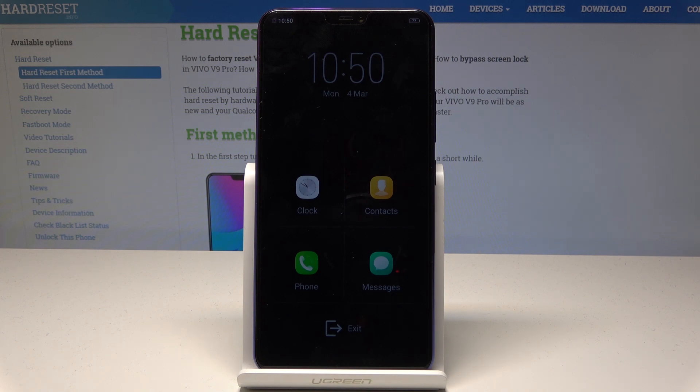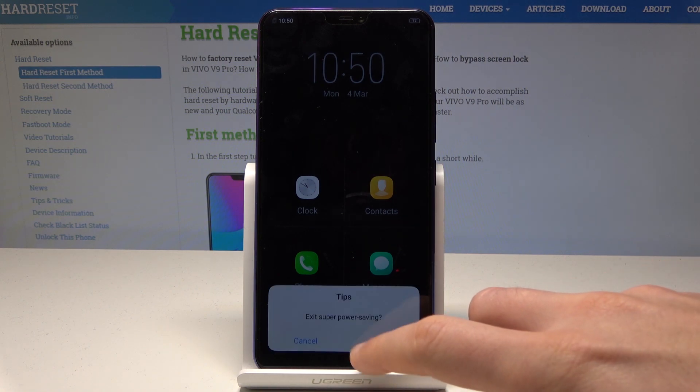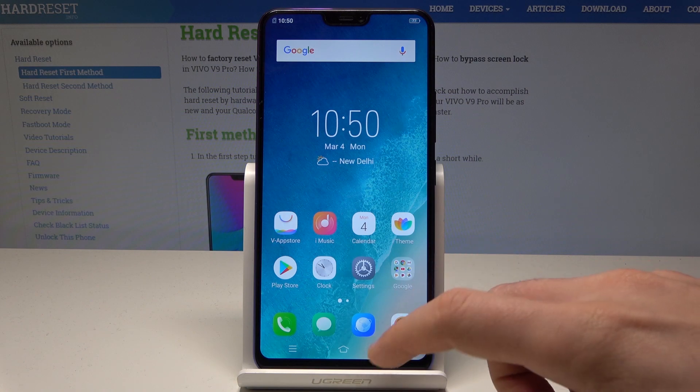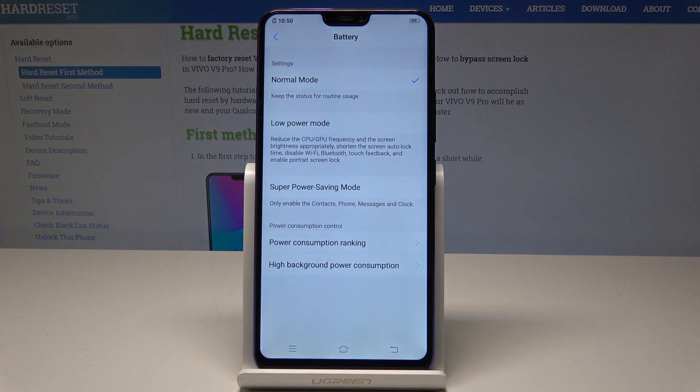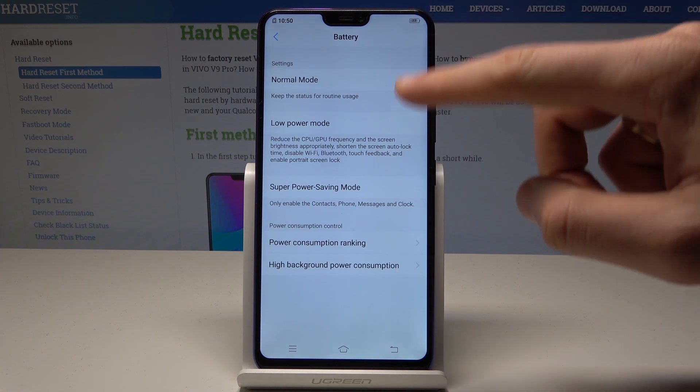If you would like to exit this mode, choose 'Exit' and tap OK. You can also find the power saving settings by holding down the low power mode button, where you can switch between normal mode, low power mode, and super power saving.